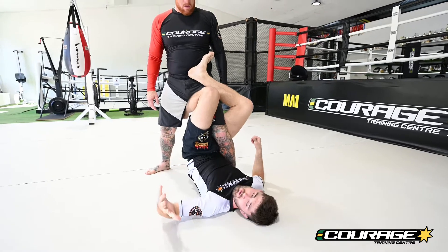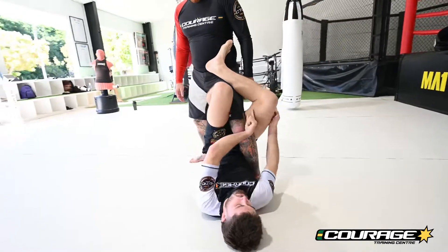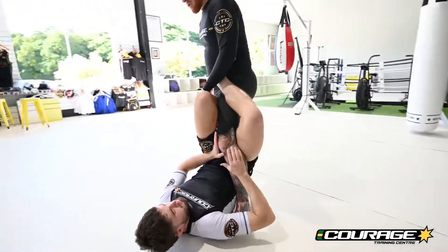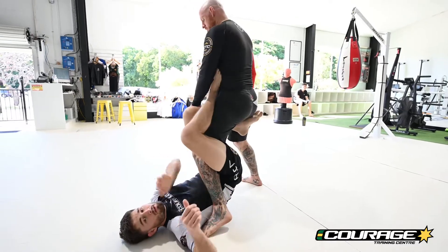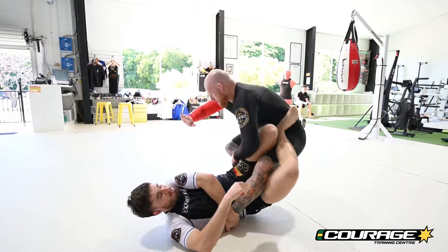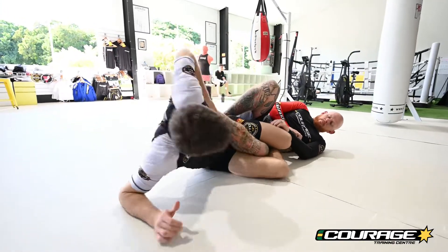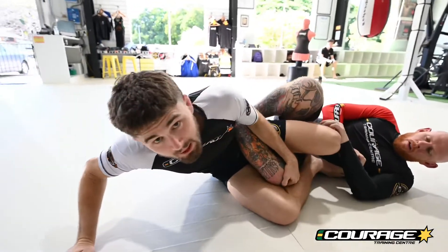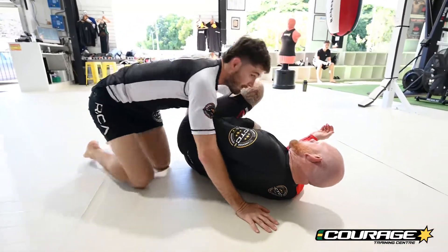The first sweep we're gonna do: my far hand is gonna grab the back of my partner's Achilles and I'm gonna rotate my legs around. Think of turning their knee and putting that butt cheek on the ground. Turning their knee, putting that butt cheek on the ground. Now with this leg, I'm gonna pass it in front of my body, grab my partner's knee, get up, straight in and starting to pass.